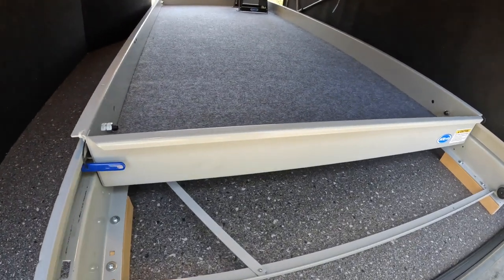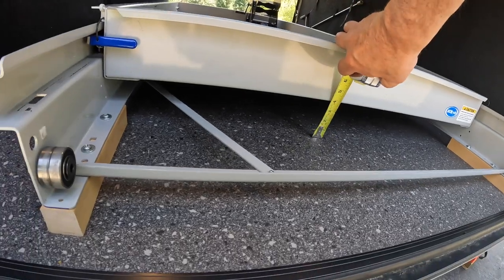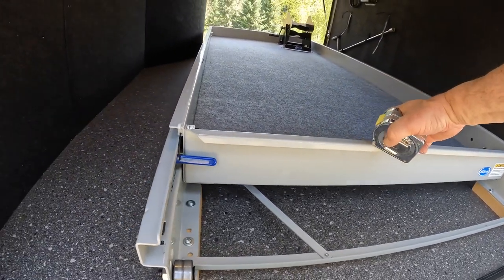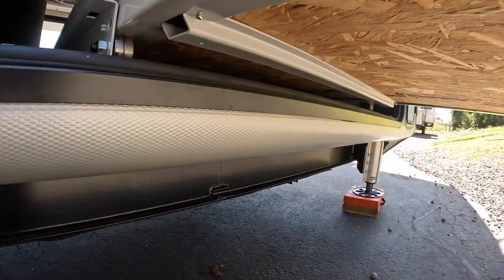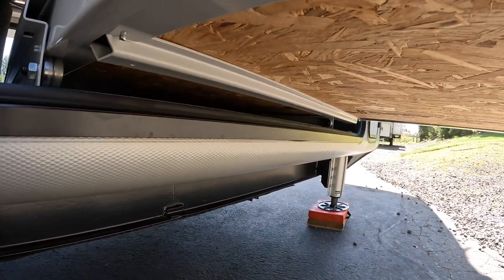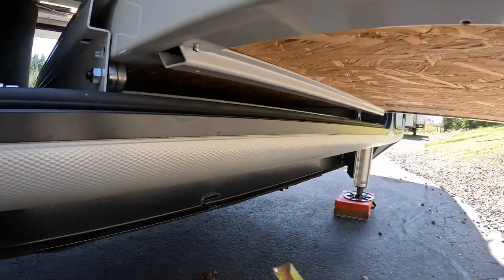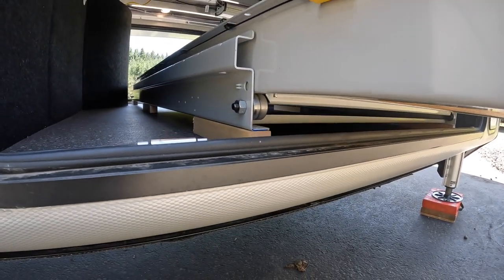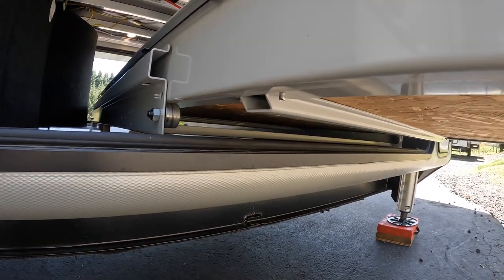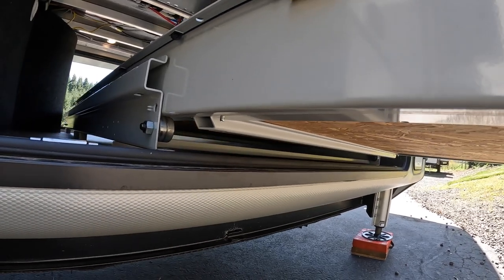One other thing I want to mention about clearance: with nothing on it, I'm about three and three-quarters inches. When you pull the tray out, there's a U-channel support that you need to be aware of — right there. When you measure, make sure you clear that, because I was an inch and a quarter clearing my metal frame. An inch and a half gives me plenty of room. Just be aware of that U-channel support, because you lose about five-eighths of an inch of clearance for it.